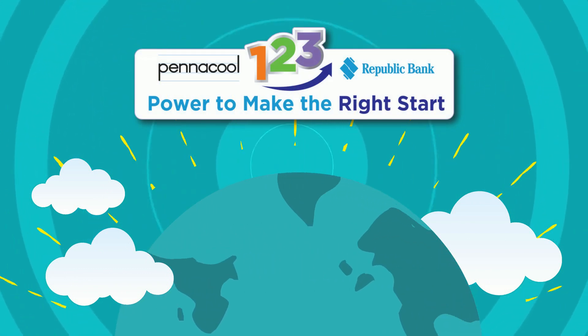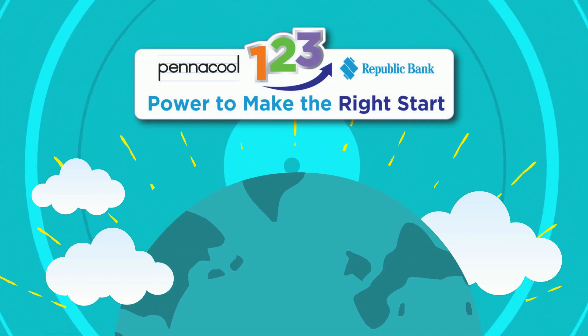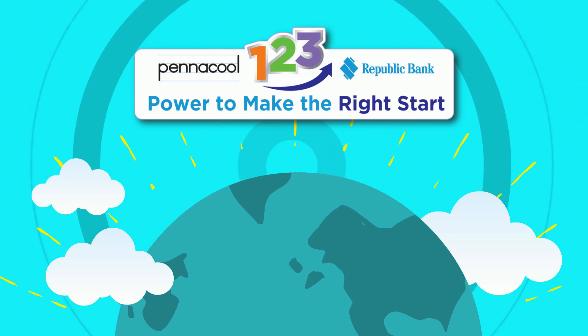Thank you for visiting Math City today. Try the exercises on Pinnacle.com to earn points and win great prizes.